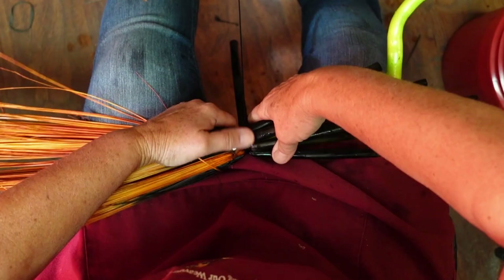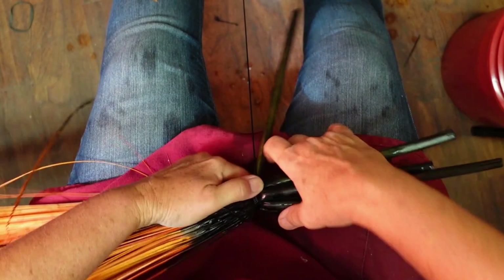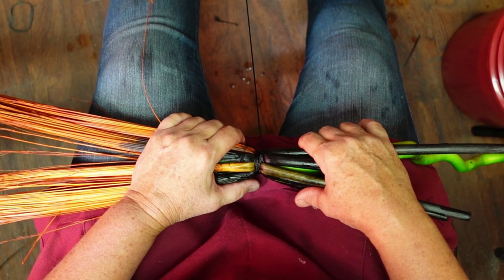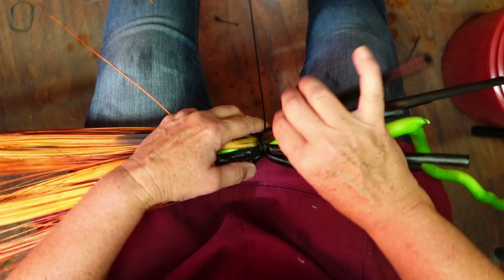When you're doing your braid, if you're thinking yours doesn't look real tight — I always compare it to sweet corn, how it looks real tight — if it doesn't look that way, it's because you're not using your finger.